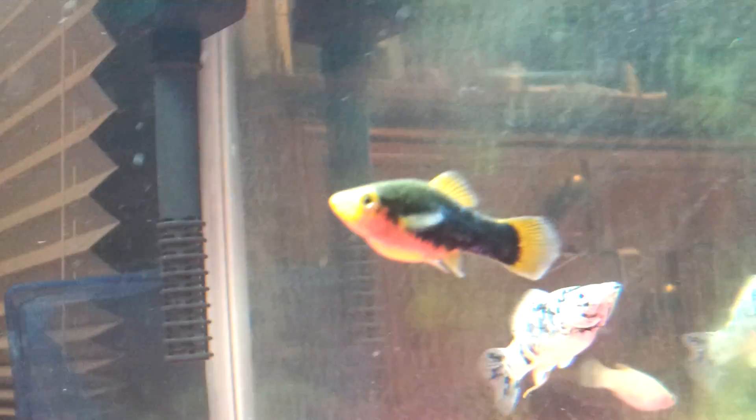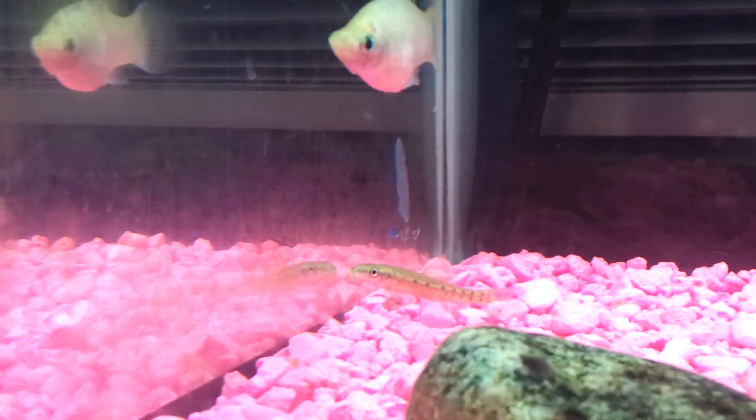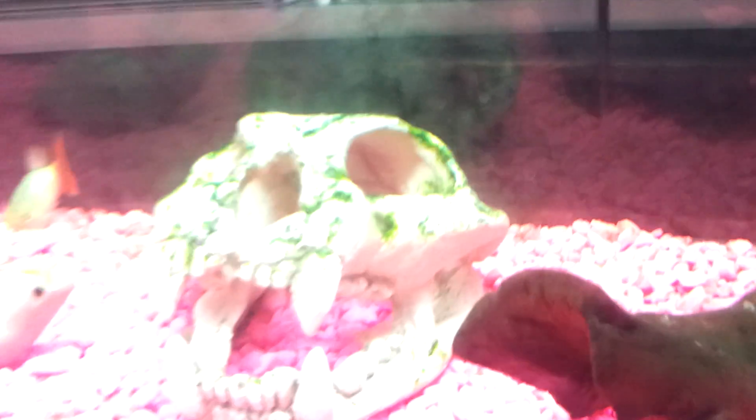I got that one today and that one today. It has, like, shimmers of blue on it. I got him because — I don't know if you can see it — but there's some algae on my back wall right down by the driftwood, and then hopefully he should eat it up. But alright, please help, thanks.